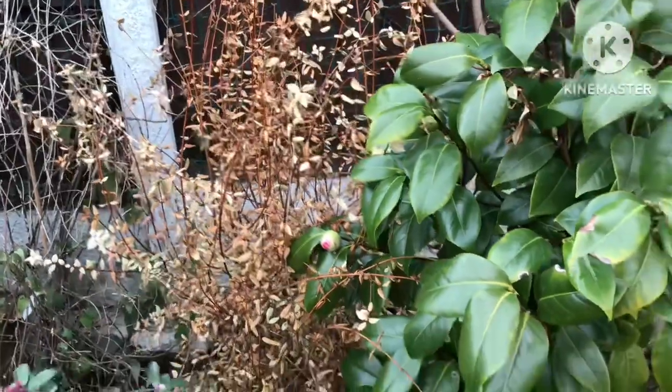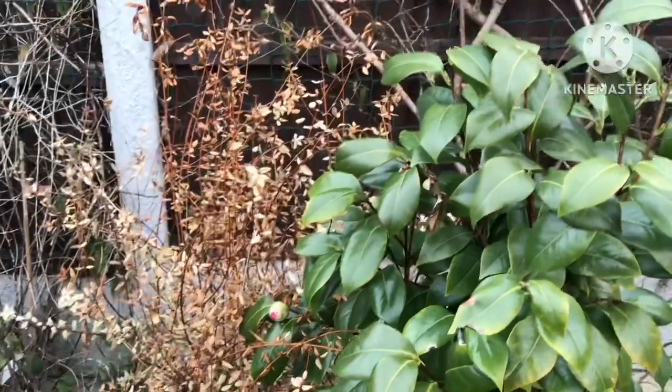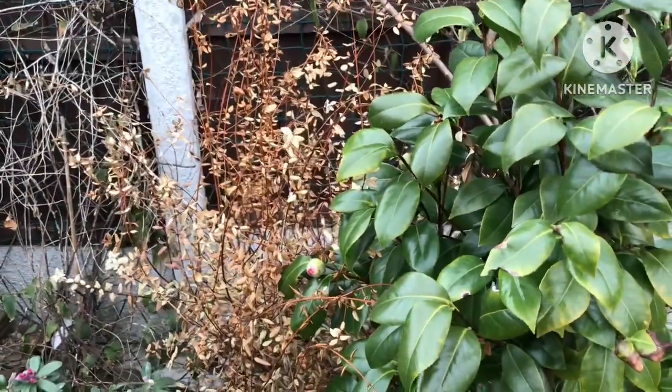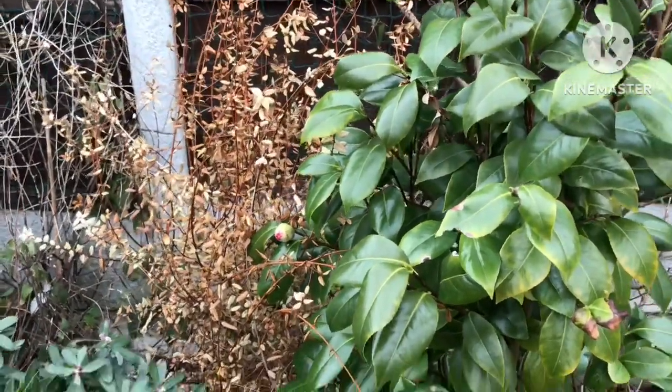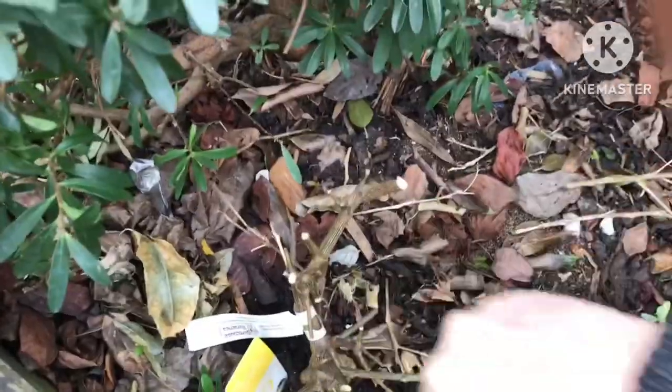You can probably see my Chilean guava behind it, which looks totally dead — it's been killed right back to the base as well. I'm going to cut that back heavily later on, but I'm not going to do it today because I want to go and watch the Grand Prix. That's dealt with most of the stems on my Myers lemon.